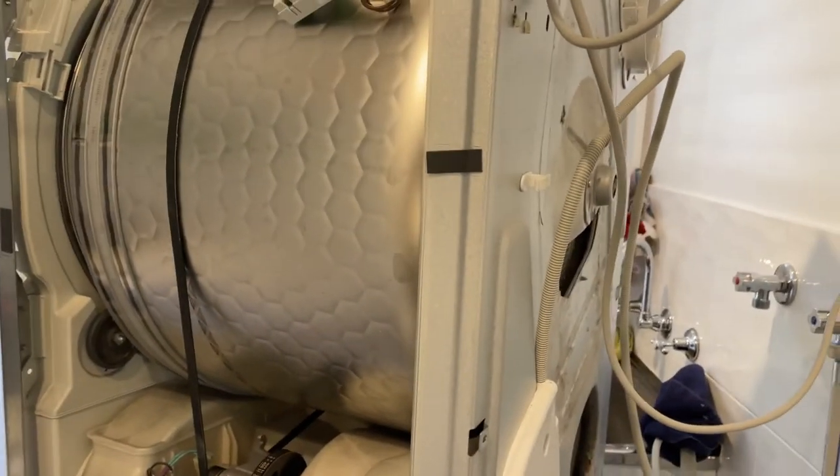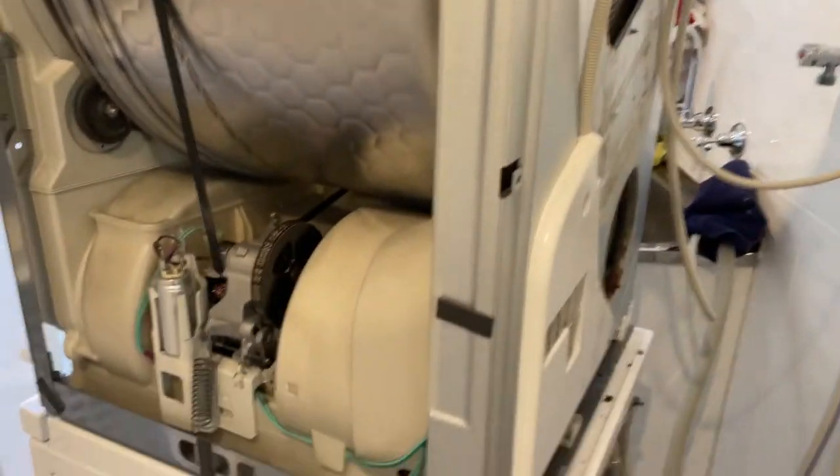Other than that, I think I've pretty much repaired this - just gotta remember to put it all back. Thanks for watching.